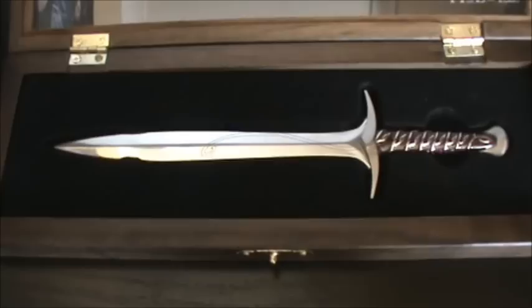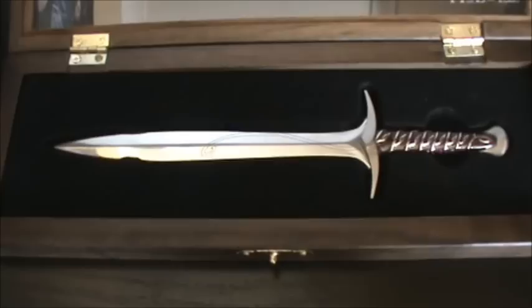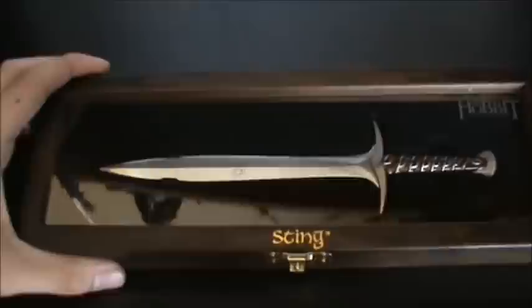This is awesome, this is very nice, I absolutely love this piece. And the way it's presented in this box is just awesome — you can't ask for a better collectible than this, really love it. You can also get Glamdring, Orcrist, and Thorin's Dwarven sword in this assortment, so that's pretty cool.